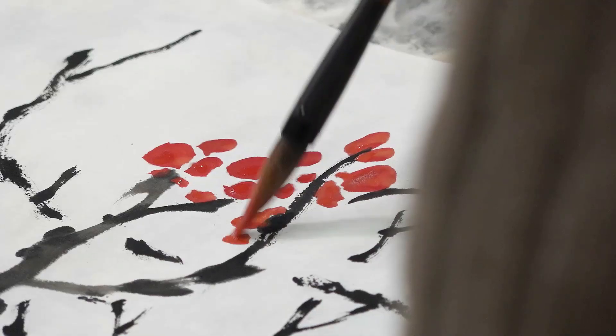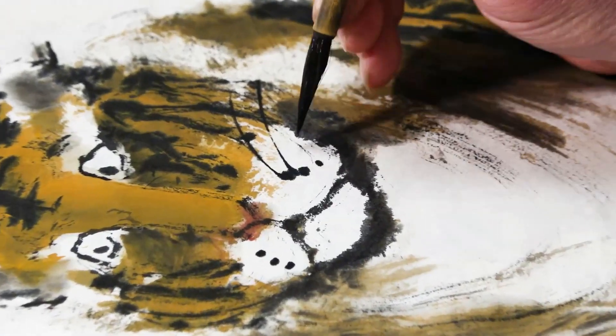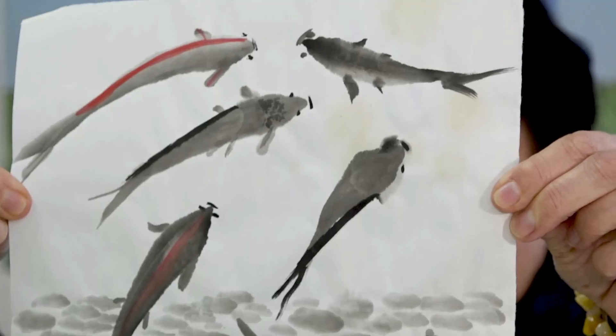La peinture chinoise, la technique n'est pas trop compliquée. Si on arrive à faire un trait, un point, à partir de ça on peut faire beaucoup de choses, de belles choses.